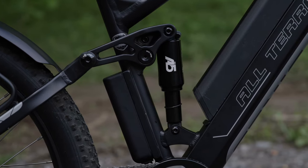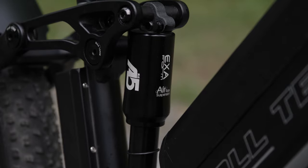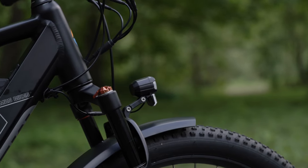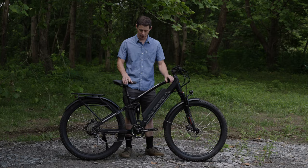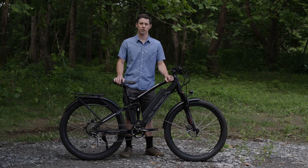This bike comes with air sprung front and rear shocks. The front fork also has a lockout lever for riding on smooth surfaces. The air allows easy adjustability between users with a simple high pressure shock pump that is sold on our site.